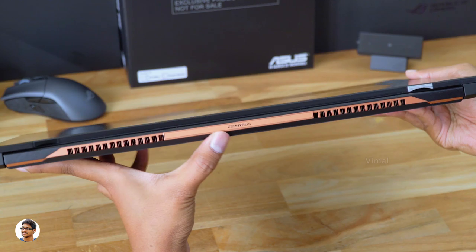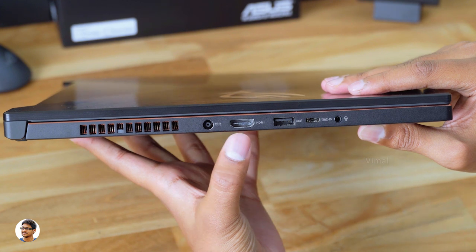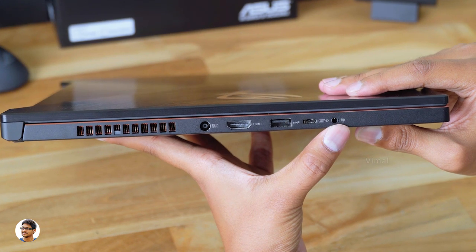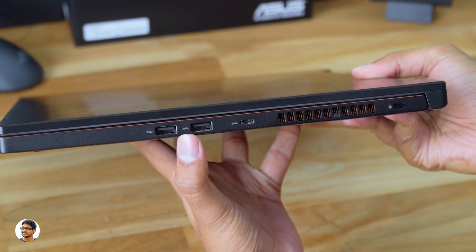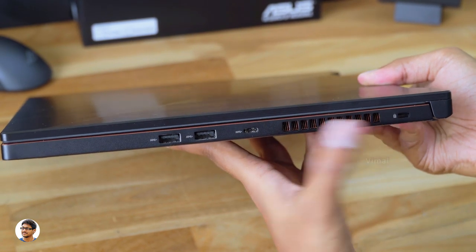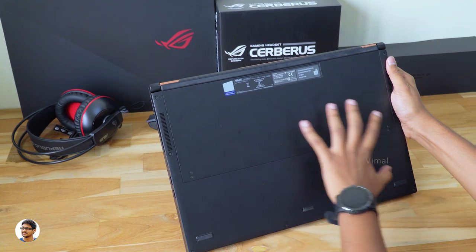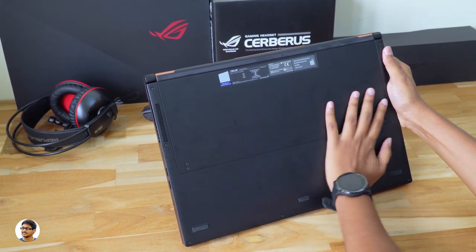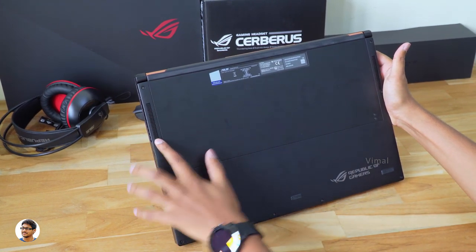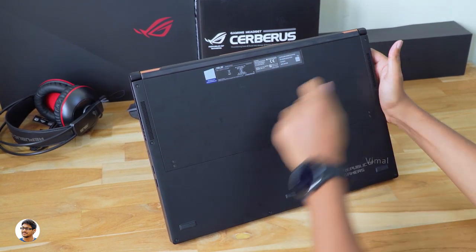Let me give you a closer look at all the available connectivity ports. On the left side you've got a big exhaust vent, a DC-in port, HDMI 2.0, a USB 3.1 port, a USB 3.1 Type-C port with PD support, and a 3.5mm audio jack. On the other side you've got two more USB 3.1 ports, a USB 3.1 Type-C, another exhaust vent, a Kensington lock, and at the back there's the Zephyrus branding at the center. The bottom has a clean black look, made entirely of magnesium alloy, with exhaust vents on both sides and rubber foot pads on all corners.